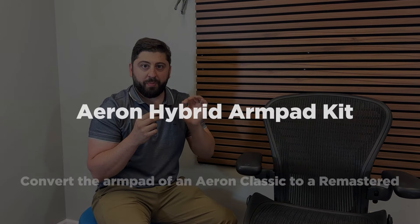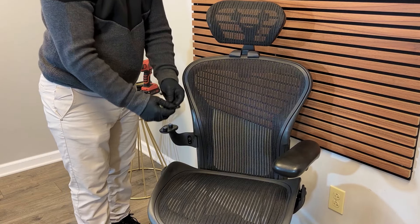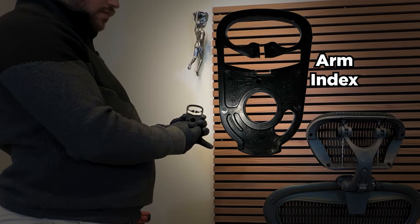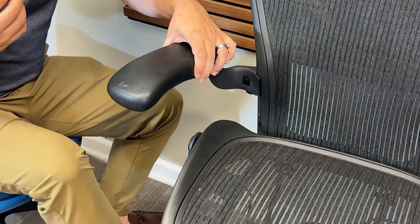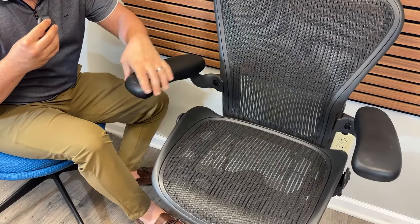One of the biggest reasons that people buy an Aeron Remastered over an Aeron Classic is the arm pads. The arm pads on the Classic only have a very simple arm index mechanism, which allows you to move the arms in only a simple three-direction: all the way in, straight out, and all the way out. Because of that, you cannot get a very precise angle.